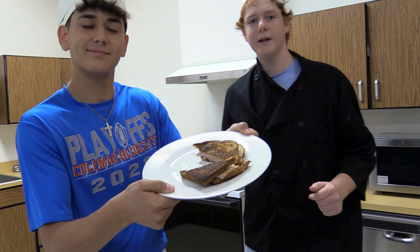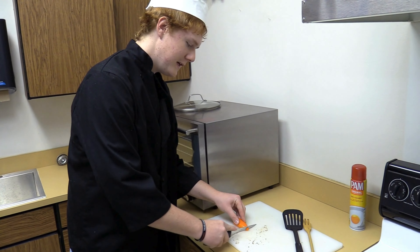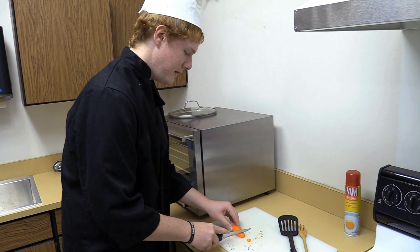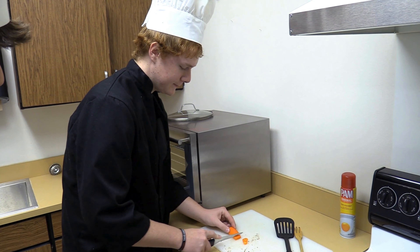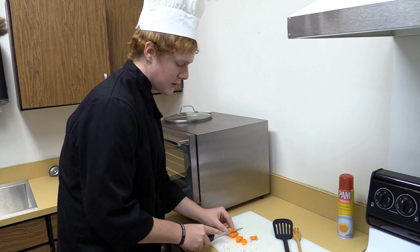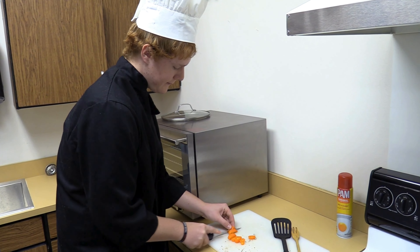Next up we'll go ahead and cut our bell peppers and sauté them. Always be careful — watch your thumbs. Make sure you're using a spider crawl-like hand on your vegetable. Always have a sharp knife because a dull knife is worse. You never want to cut your fingers.